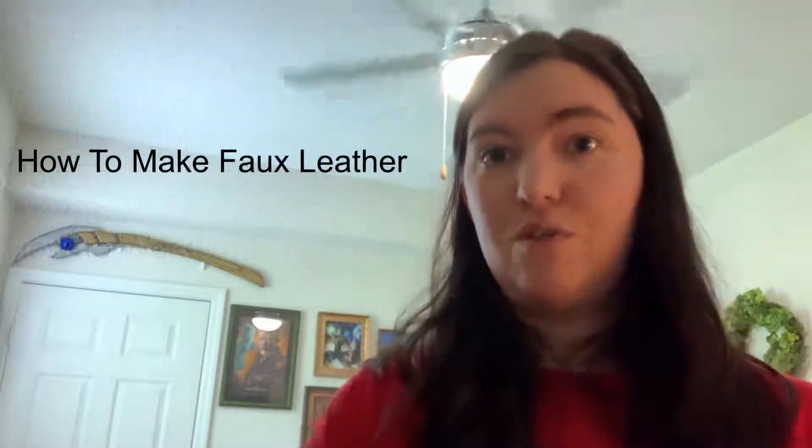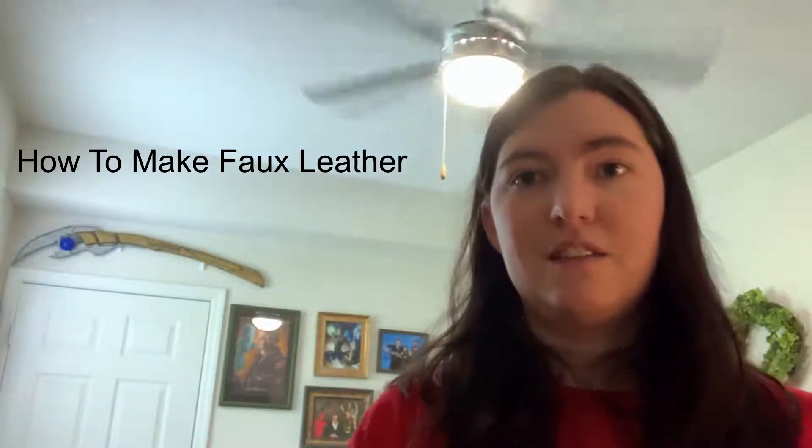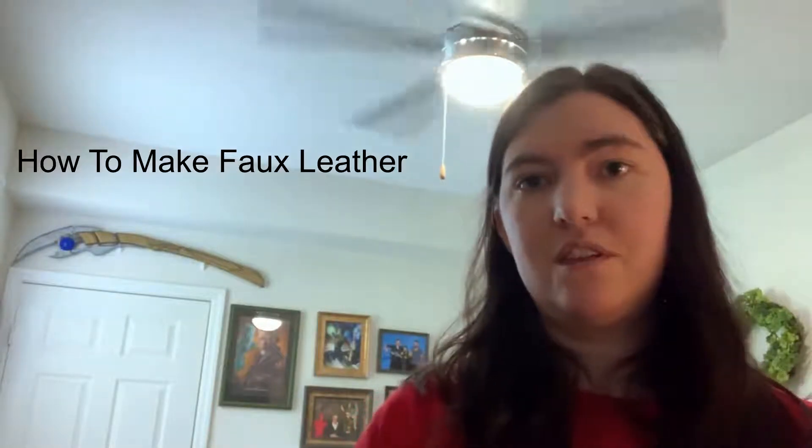In this video I will be showing you how to make faux leather. This is going to be a very inexpensive way to make faux leather. Most of the time if you look online or in a craft store, you'll notice that leather — even faux leather, even cheaper kinds — are not really all that cheap. If you try to get real leather, you're really shelling out a lot of money. But for others who are on a budget and still want their cosplay to look really good, you can actually make faux leather out of much cheaper resources.